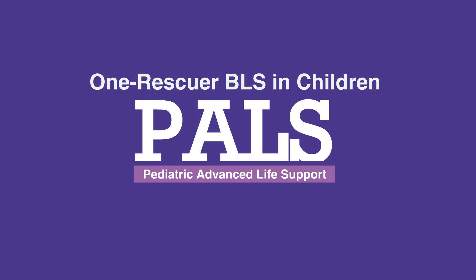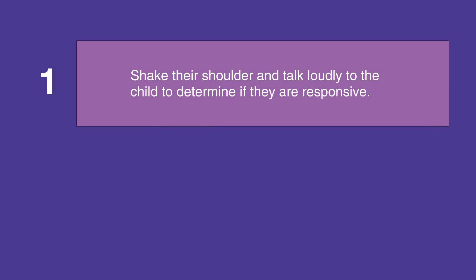If you're alone with a child in a life-threatening situation, first shake their shoulders and talk loudly to them to determine if they're responsive. Then assess their breathing.